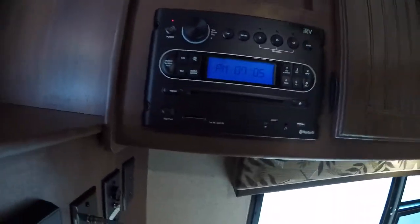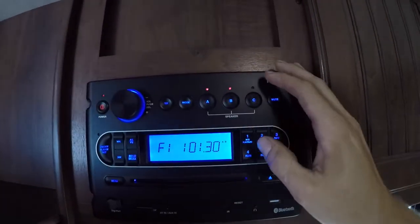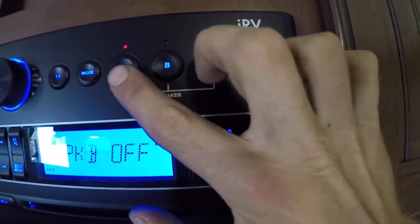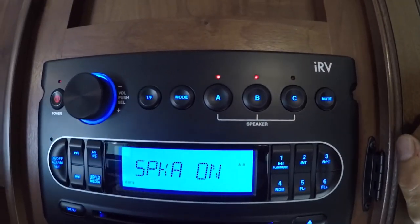Here you've got your stereo — works like any car stereo. Up here you have A, B, and C. C will be your outdoor speakers, and A and B are your indoor speakers.